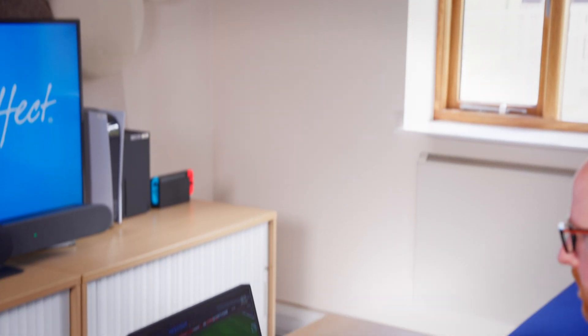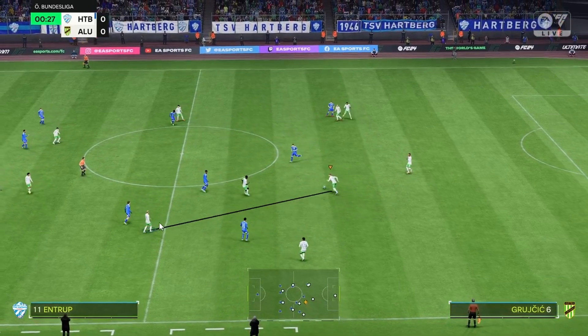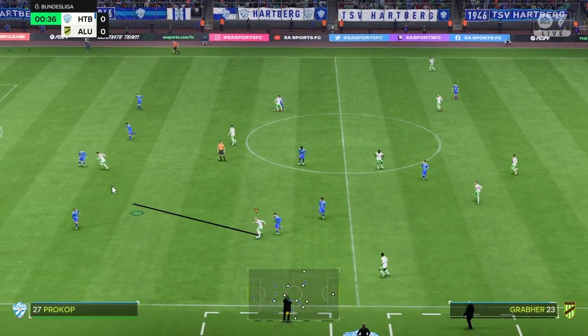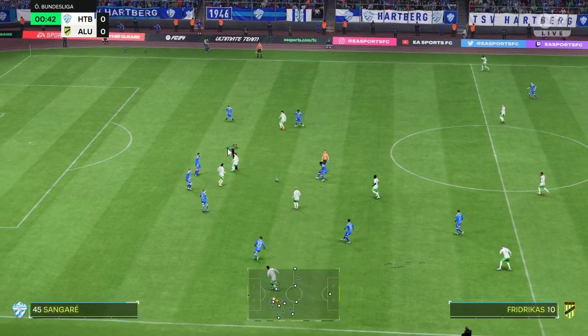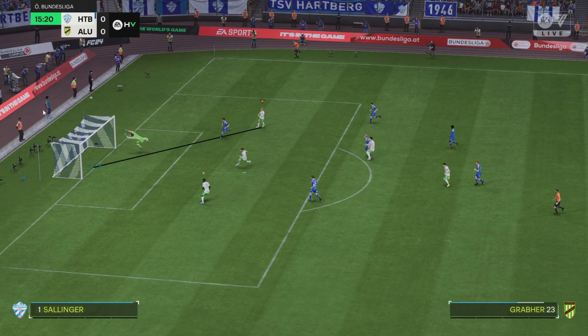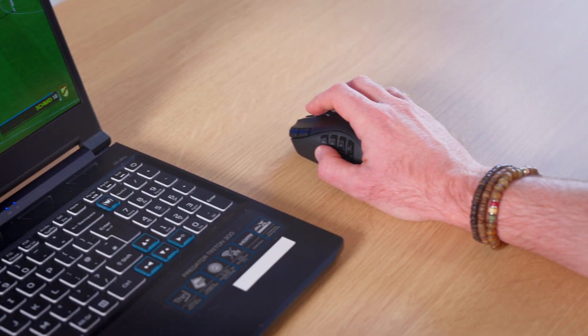Here I am playing EAFC. I use the mouse movement to aim my passes and shots and also the directions my players move with and without the ball. I am using classic controls and have mapped some of the keyboard keys to the buttons on the side for tackle, pass, and shoot actions. Please note that using the mouse cursor is only available in offline game modes.